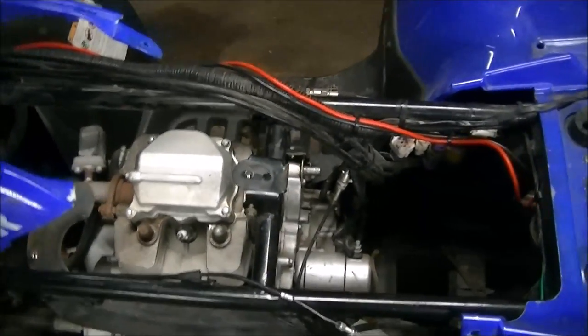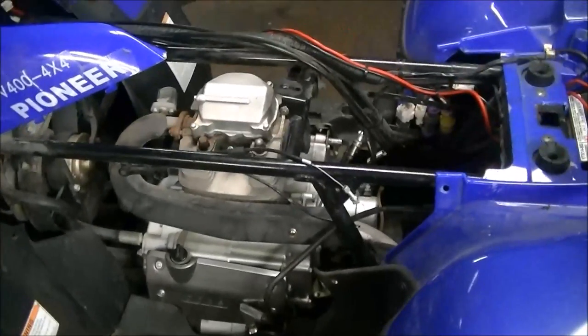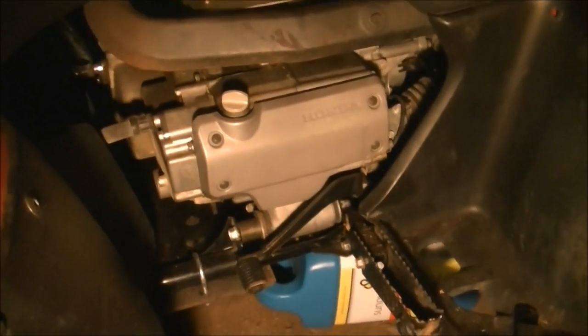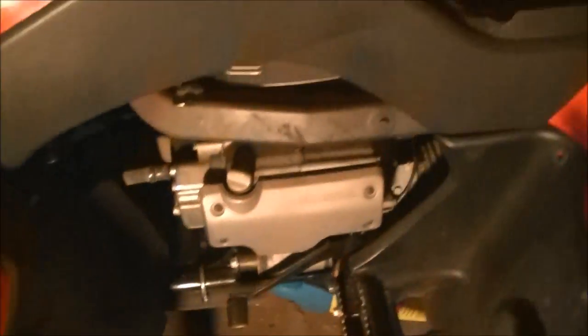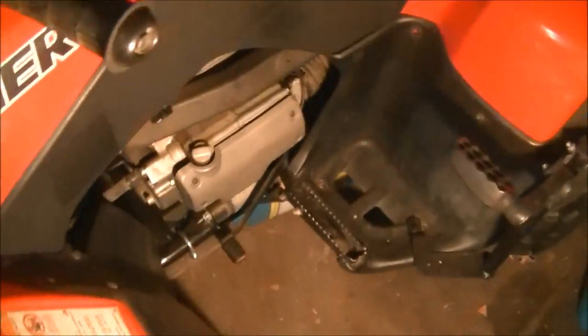The battery's a little weak — it's six degrees out in Wisconsin right now. But before, it would turn twice and then stop. Now, in my video from August, I bought this Honda Rancher — check this out. Same engine, same exhaust pipe. Let me grab a light. Everything's the same: same airbox, same carburetor. Everything looks almost identical. So when they call it a Honda clone, it's pretty much a Honda clone.